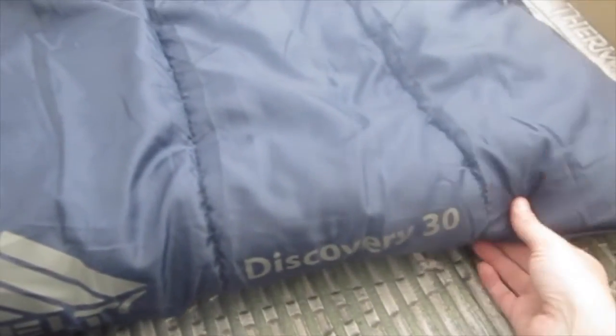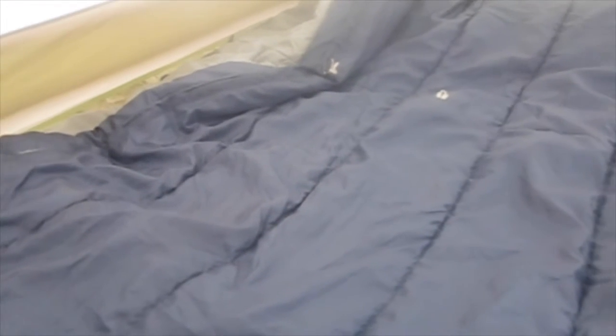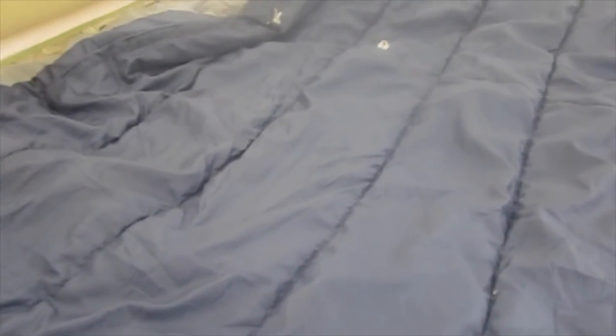The ones we have are the Kelty Discovery 30. That's because we just needed a 30-degree rated bag since we're going to be doing backpacking mostly in the summers in the Pacific Northwest, and anything warmer than that would be too much.